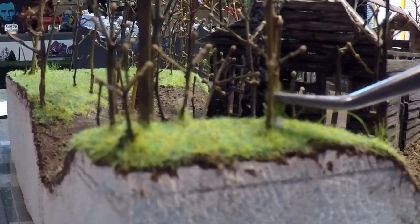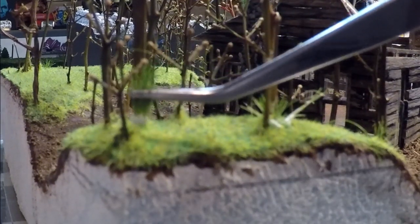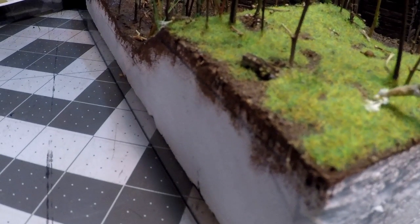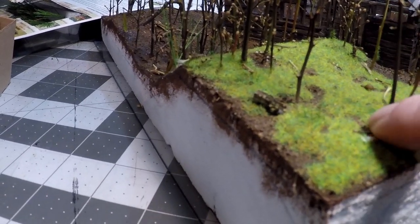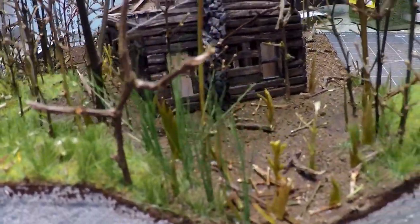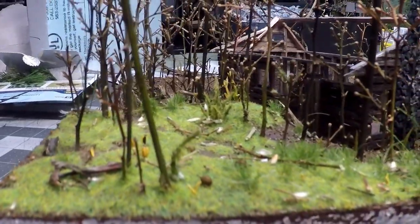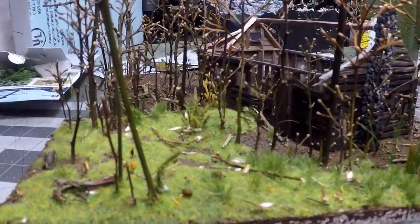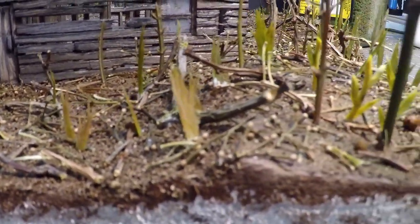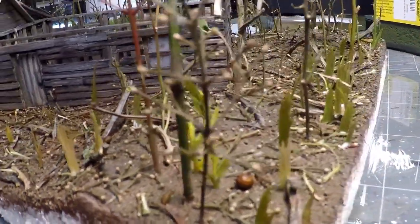I somehow forgot to film the static grass application, but you can see that on my other videos if you're interested. I'm going ahead and adding larger tufts of grass one by one in different areas, and adding sticks from the trees I tore off earlier all around in different places. I bought some cattails in the miniature section, but I realized the cattails hadn't plumed yet for the time of year my diorama is set in, so I just cut off the foliage and put that on instead. All of this will be covered with resin.